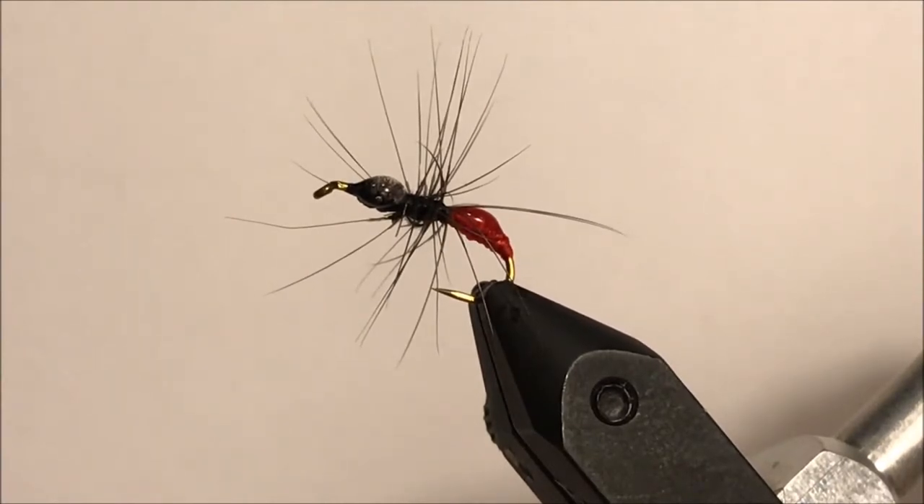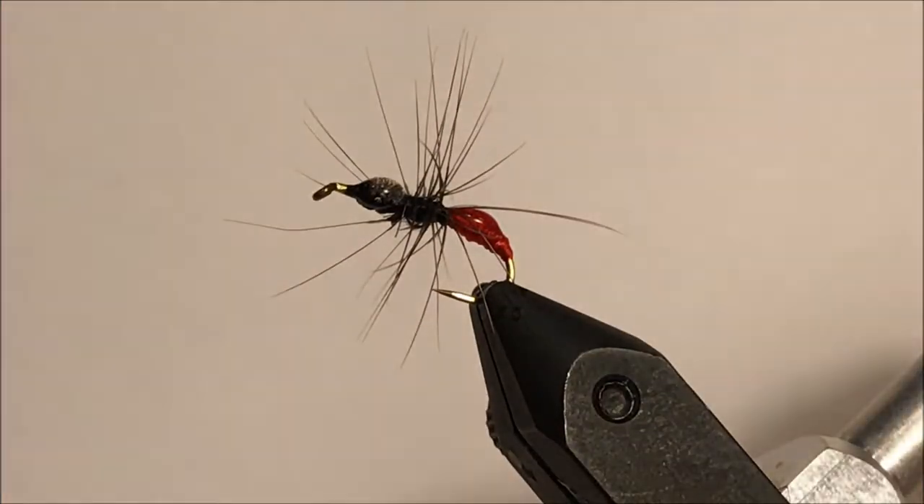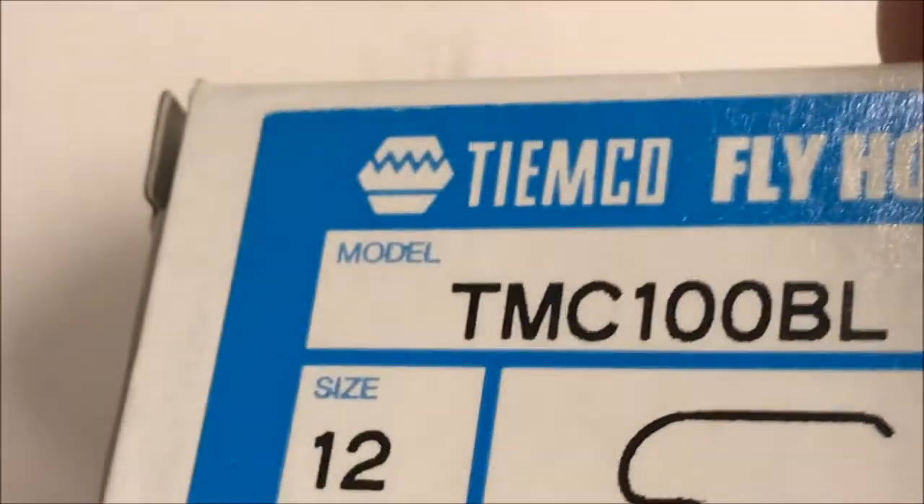Good evening. This is Rob from Trout Desert Fly Time. In the vice, we have the Jungle Ant. Hard-bodied. Tying this on a TMC 100BL, size 12.